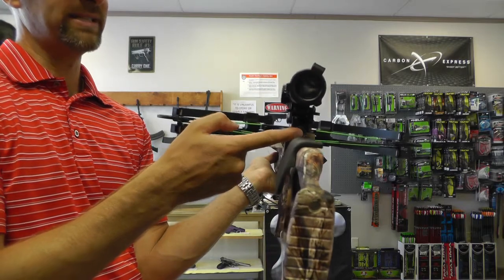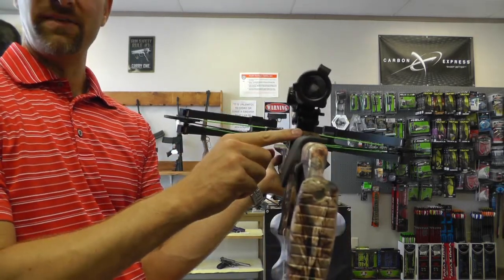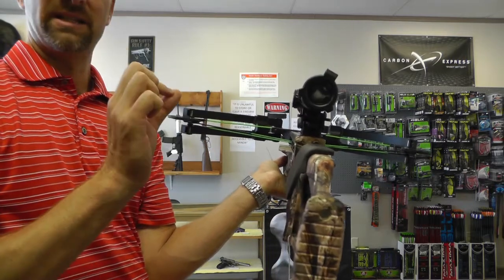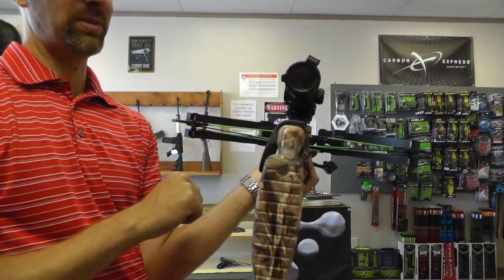In the past with Bowtechs, we would put it in the fire position, cock it, and it would automatically go to the safe position. In this bow, that does not happen. So when you cock this bow, you have to put it down in the safety position yourself.